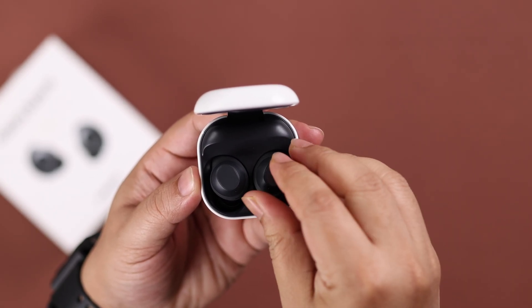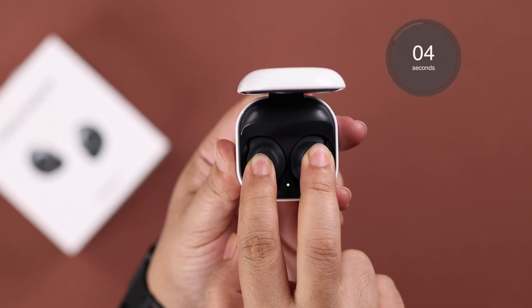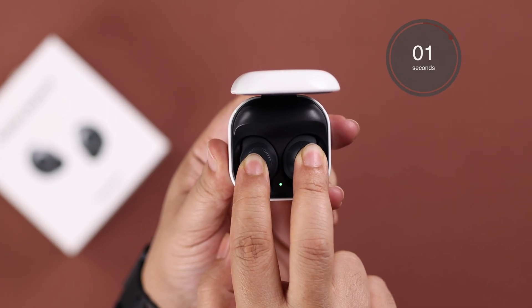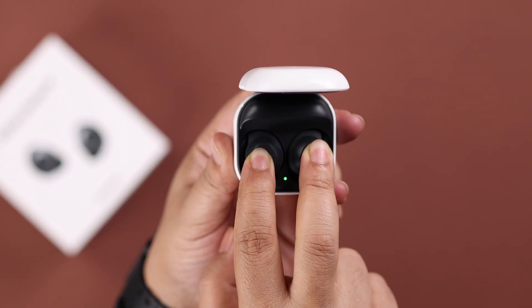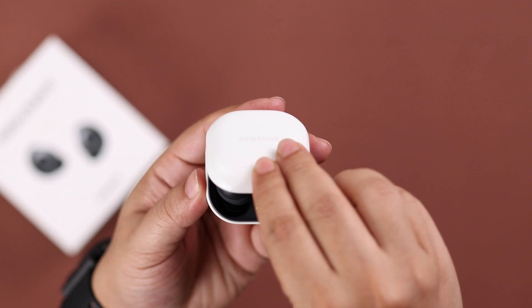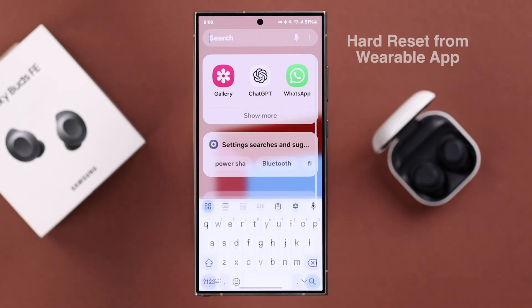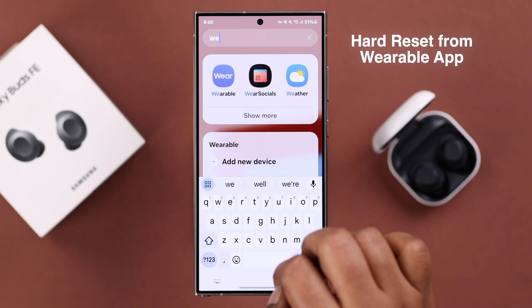Now press and hold both buds for around 5 seconds. They'll start flashing red and green, which means the reset is complete. Then close the lid for a few seconds and open it back up. That's another way to hard reset your Galaxy Buds — from the Wearable app.